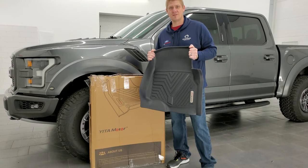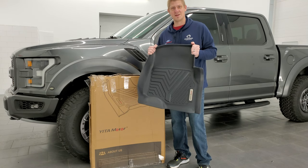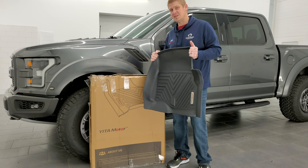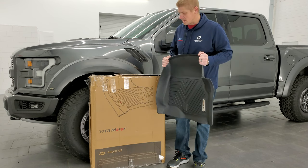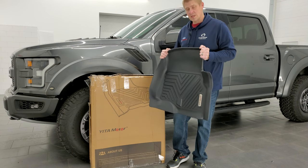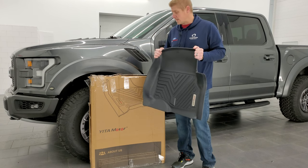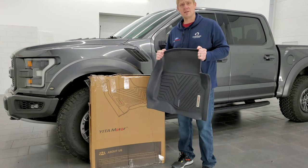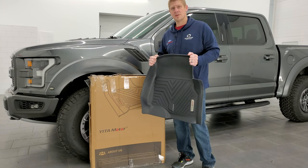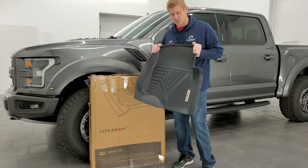Really a nice product. Thank you so much for checking out the video. Hopefully from this video you were able to get a good idea of the quality and how easy these floor mats were to put in for your 2015 to 2024 Ford F-150 Yitta Motor floor mats. You can get them in the description below. Very easy to clean, very easy to install. They're going to protect your F-150 from dirt, snow, ice, sand, mud — you name it. It's going to be protected with these floor mats.